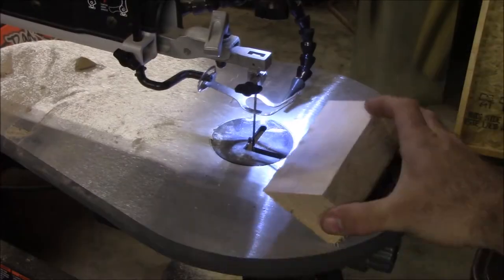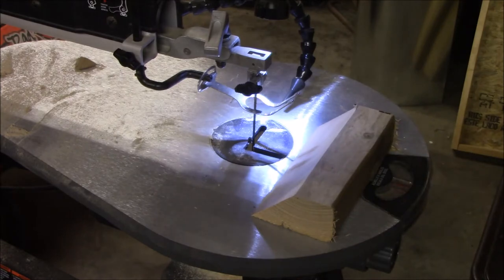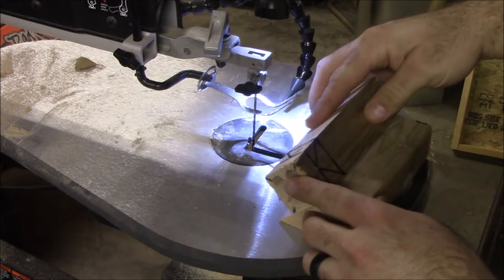Now we're going to use a board that I cut at a 45 degree angle and we're going to use our scroll saw to cut the lines that we just drew.